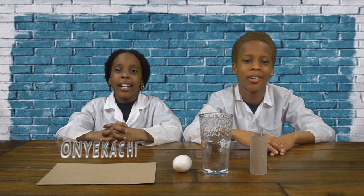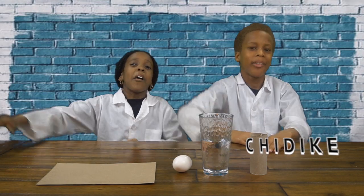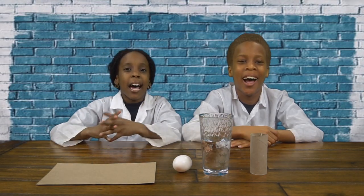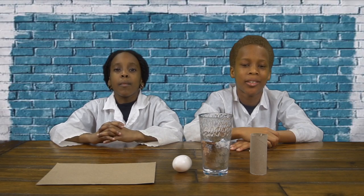Hey guys, it's Onikachi and Tiddy Gang. Welcome back to CEO Experiment Lab. And today we're going to be doing the egg drop experiment.